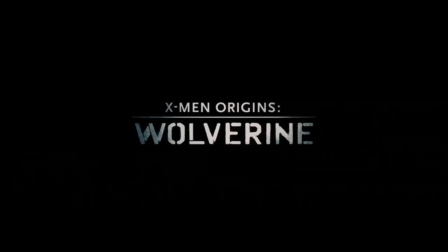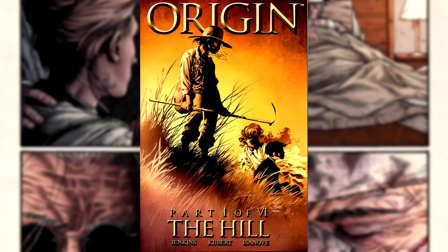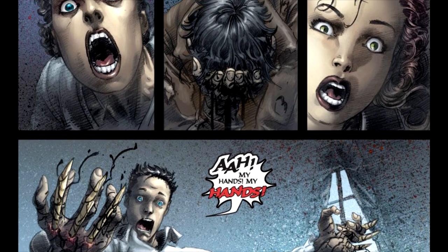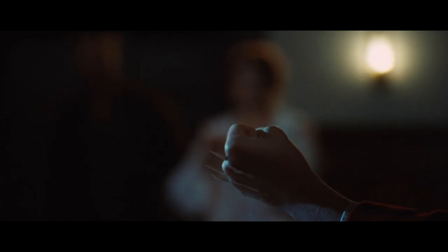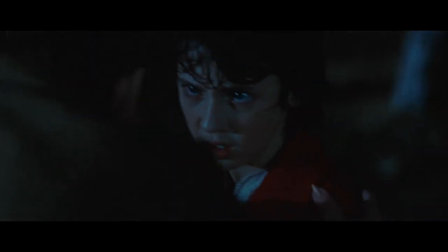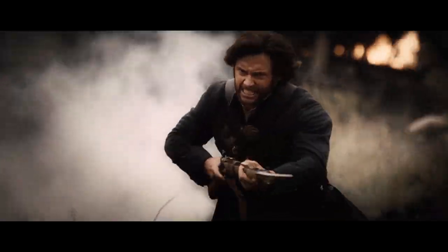In 2009, we saw the first standalone Wolverine movie in X-Men Origins: Wolverine, which was meant to be the first of a series of Origins movies that never ended up happening. Logan's backstory was told in the six-issue limited series called Origin, starting in November 2001. While the movie ended up taking a lot of elements from that limited comic book series, they also changed a lot — most notably the relationship between Wolverine and Sabretooth, who in the film are brothers, which wasn't a part of the comic book canon. They're also seen fighting together in the Civil War in the opening credits, and in the comics, Wolverine wasn't born until the late 1800s.